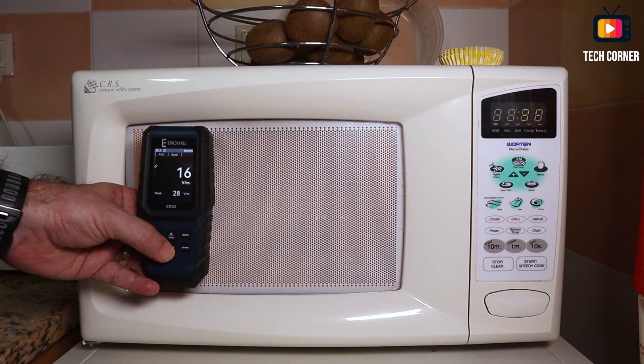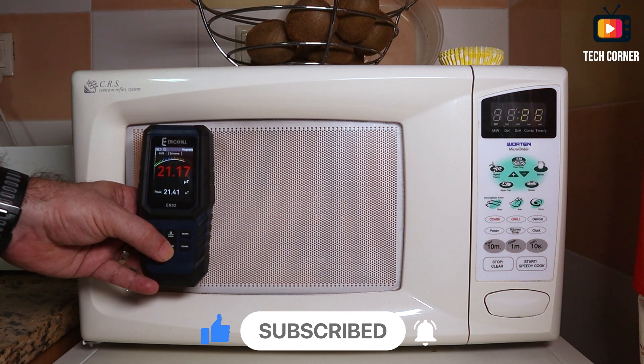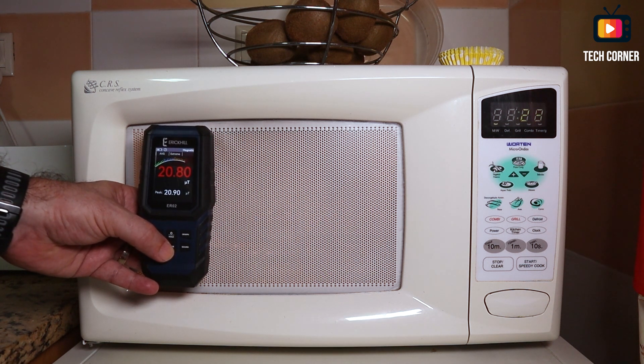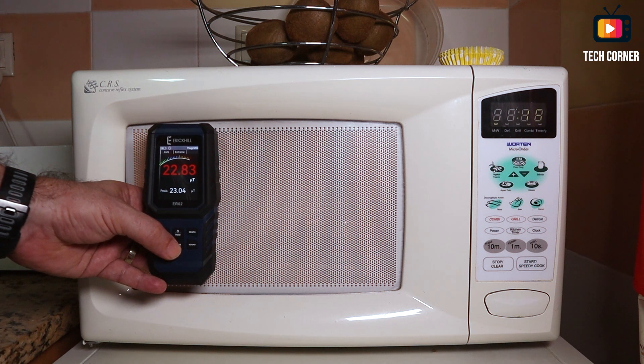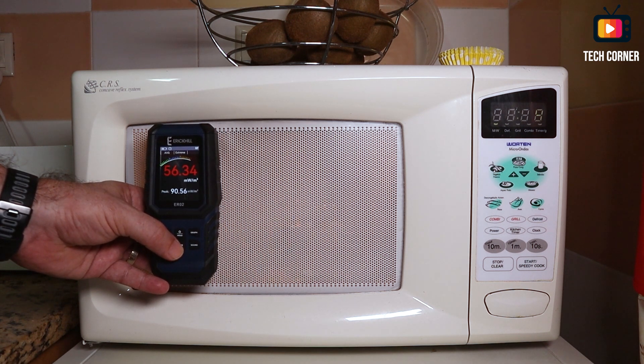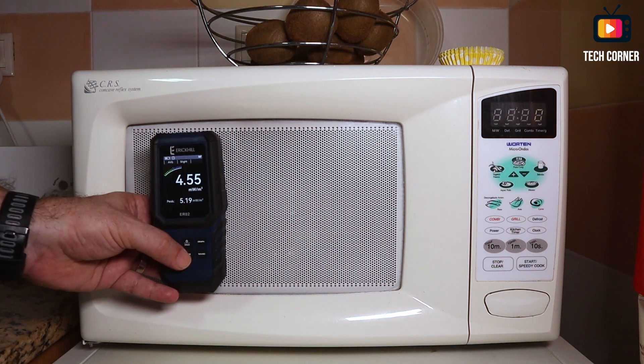Moving on to volts per meter, it increases but it's in the safe zone — nothing serious. And in terms of magnetic fields, it is also worrying: we have 20 to 21 micro Teslas and it says 'extreme.' It's not good in their chart. Going back to radio frequency — I never liked to be around the microwave while cooking. I'm only here to show you, but this seems to affect everything: magnetic, electrical, and radio. Now it's going down again slowly.